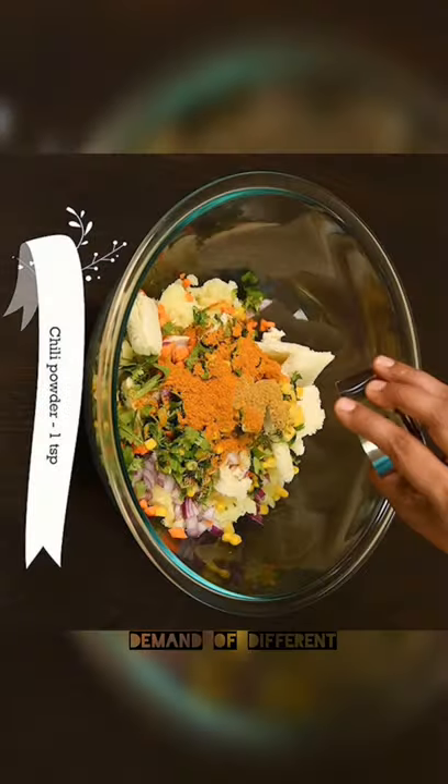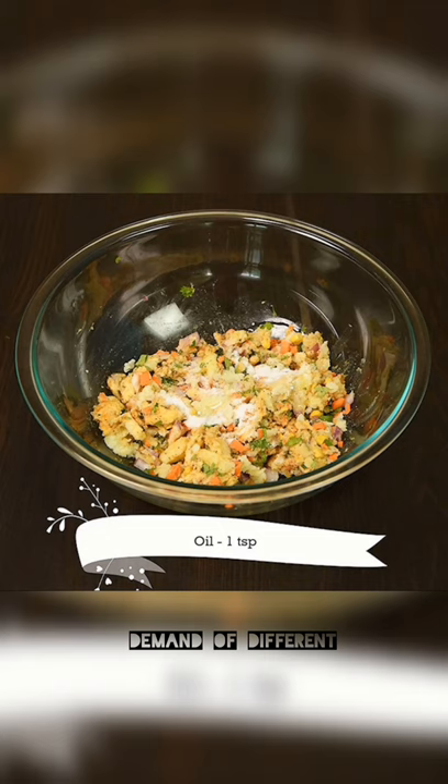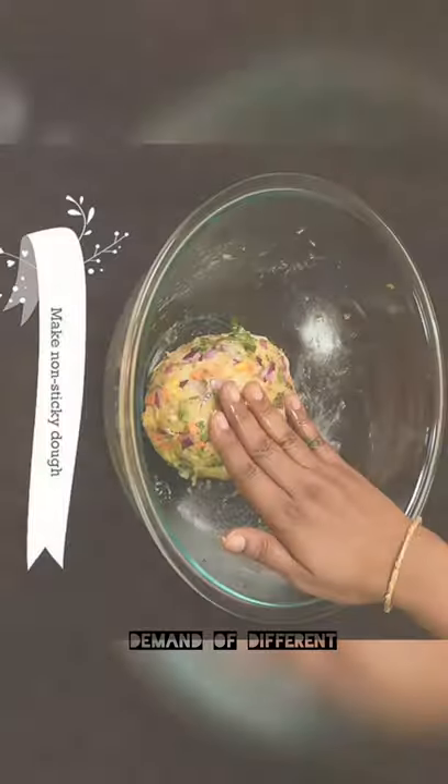Add capsicum, carrot, and coriander leaves. You can add all the spices. Take a small slice of bread.